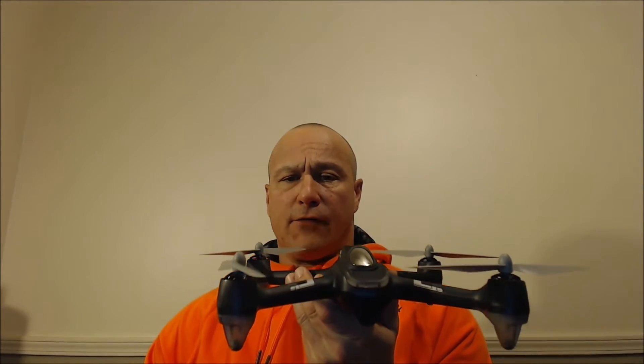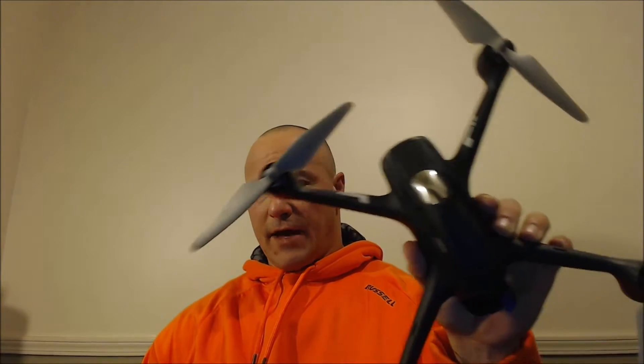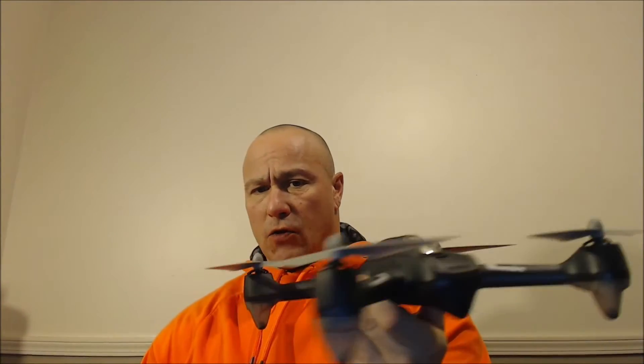This is what it looks like. It looks exactly like the 501s except it doesn't have the 5.8 gigahertz transmitter to do FPV. This is the controller that you get. I did have an issue with it when we first got it.